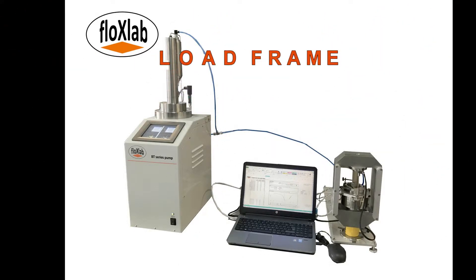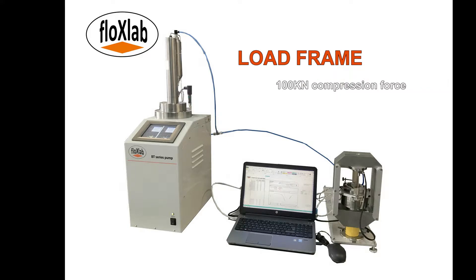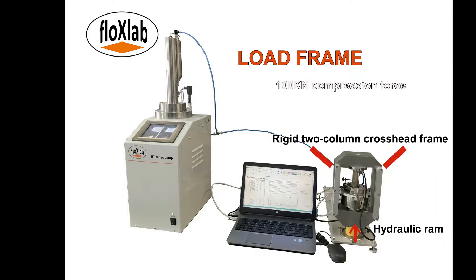The load frame applies up to 100 kN of compressive force to the specimen. The unit consists of a hydraulic ram in a rigid two-column crosshead frame. The upper platen is fastened to the crosshead, and pressure applied by the high-pressure pump hydraulically displaces a piston located under the lower conical platen. A fixed graduated scale measures sample diameter.